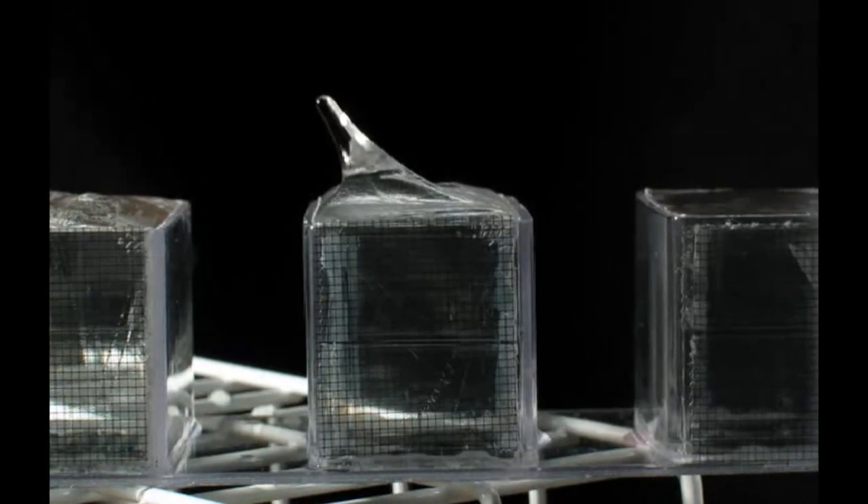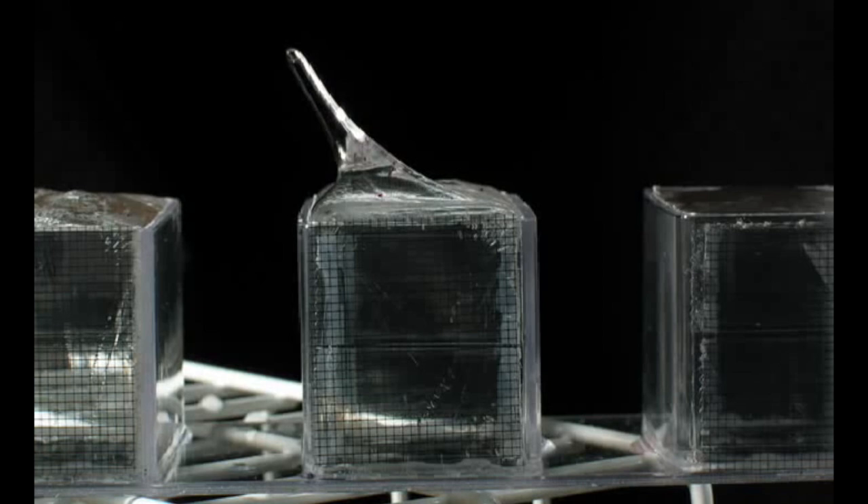Ice cubes cool first from their top surface where they're in direct contact with the cold freezer air and from which evaporative cooling can occur. So the first ice crystals form on the surface of the ice cube and along its edges. As that ice freezes it expands by roughly eight percent, due to hydrogen bonding between the water molecules which makes them on average slightly further apart than they are in water.